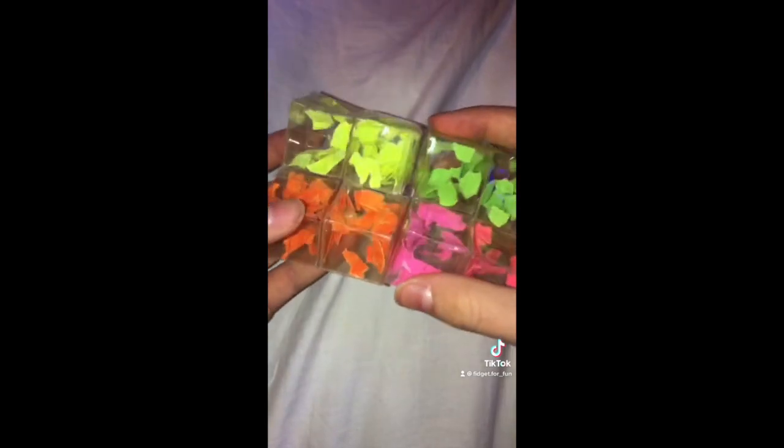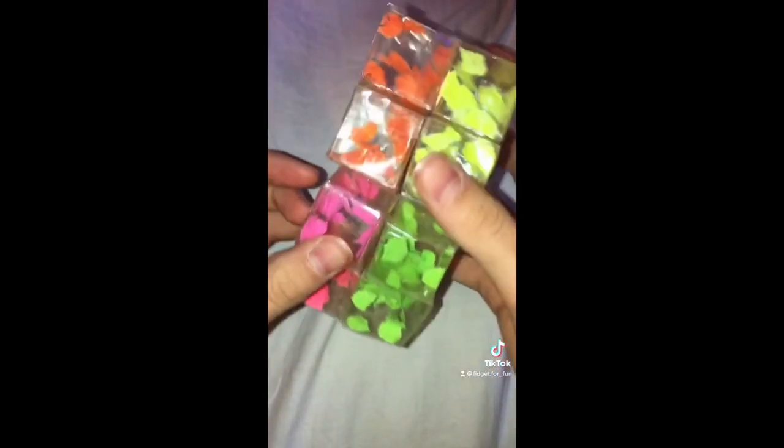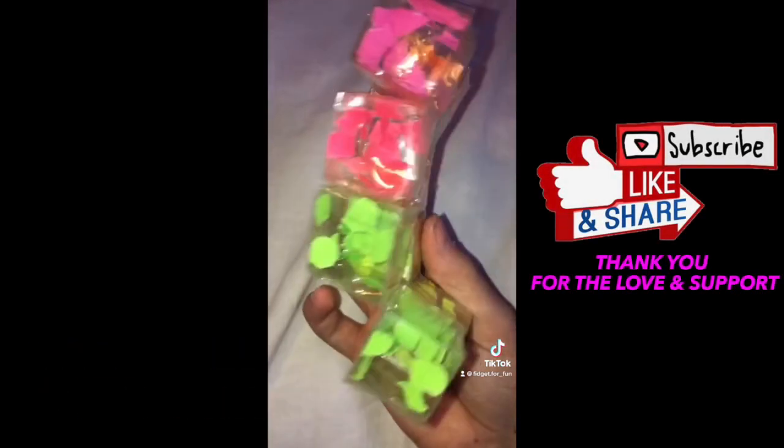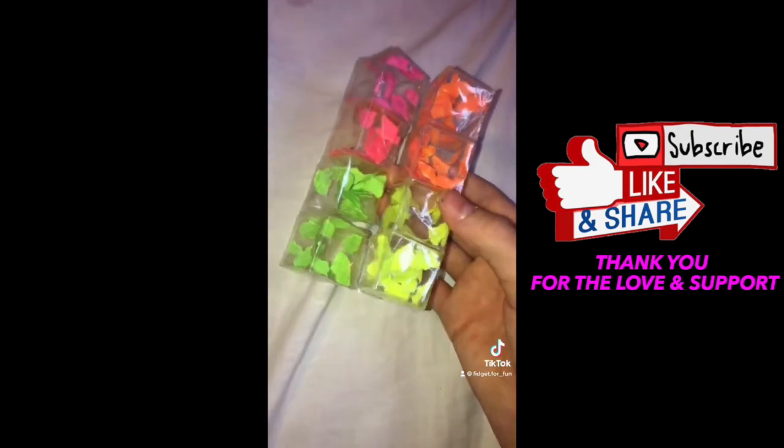Oh my gosh, this was my first time trying to make it and it actually worked. I really love it — this is my new favorite infinity cube. It literally just keeps on going on and on. I definitely recommend making it; this one takes the shortest time. Comment if you have made one, and I definitely recommend putting paper inside because it makes it look so much better. Bye!